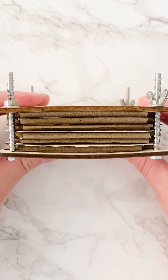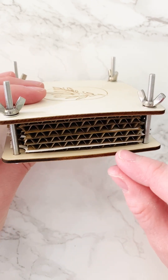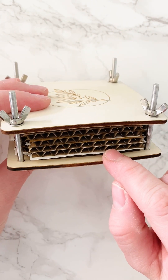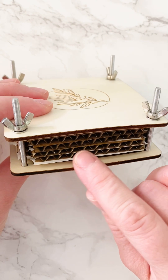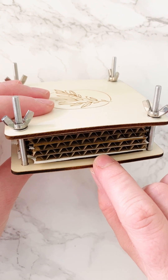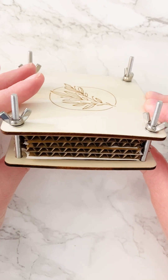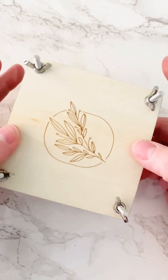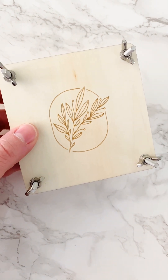Everything's in there now. I'm going to check back tomorrow, especially for those thicker flowers, to see if I need to change out the paper so they don't get moldy. For the first week you should change the paper every few days, and after that you can leave it for one more week and you should have some beautiful pressed flowers for wax seal making. Let me know if you've tried your press and what flowers you pressed!